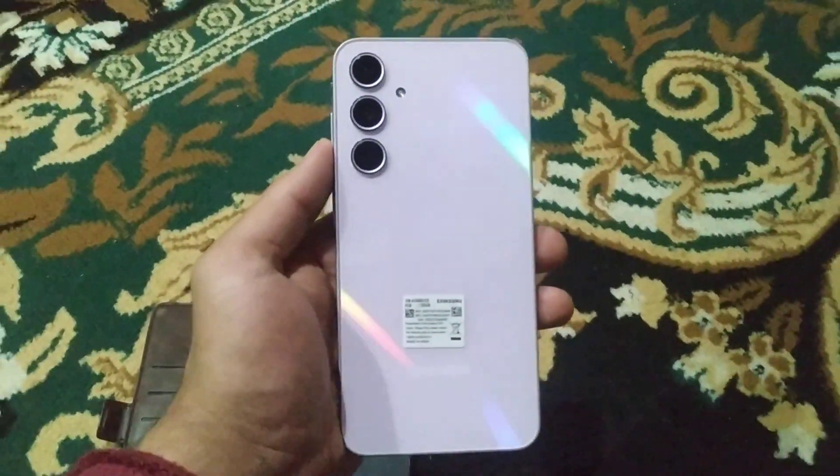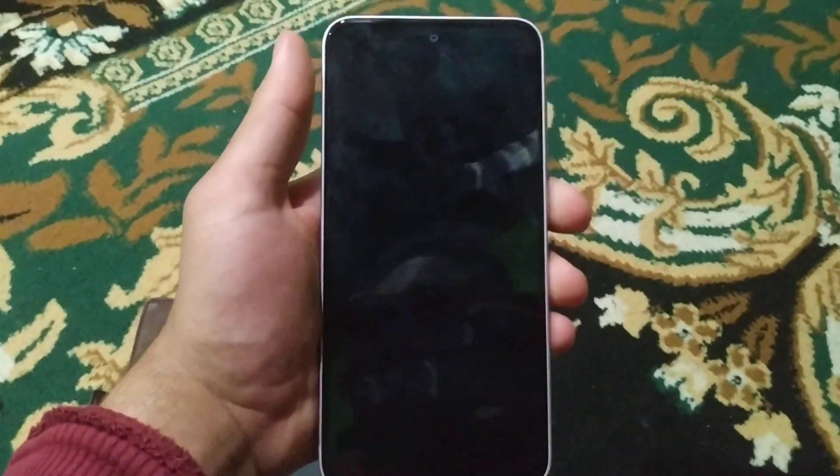Today in this video I am going to show how to bypass the FRP lock of Samsung Galaxy A35.